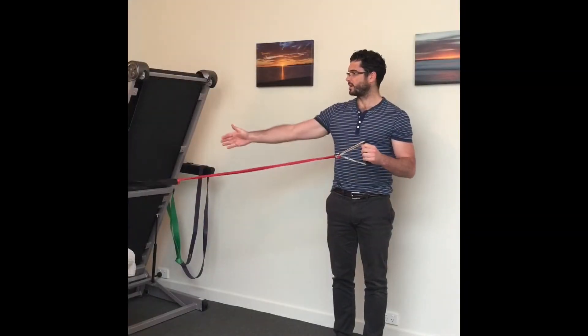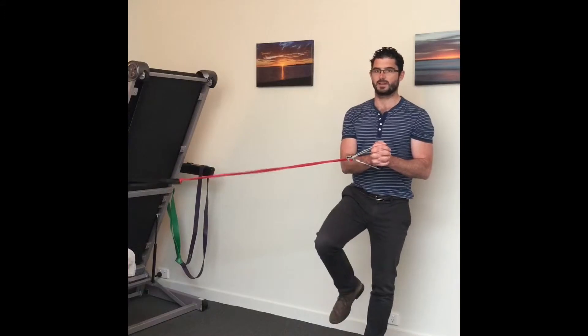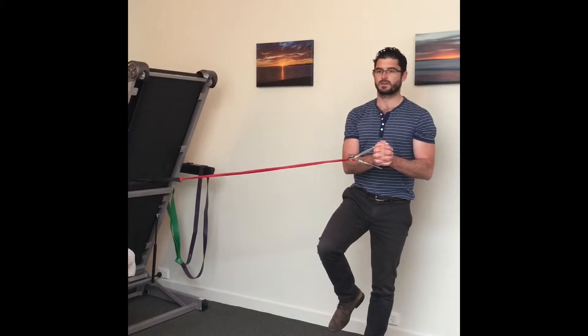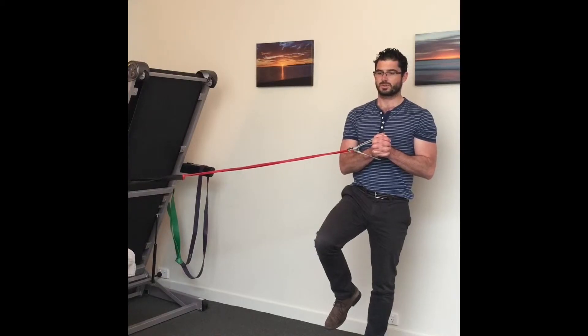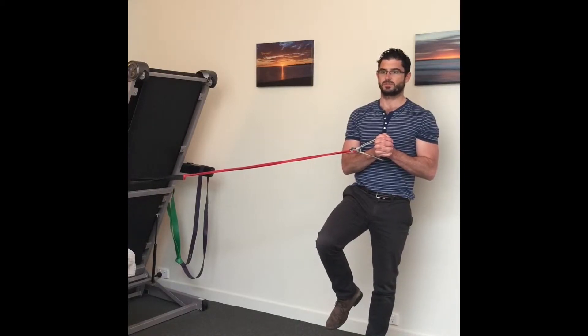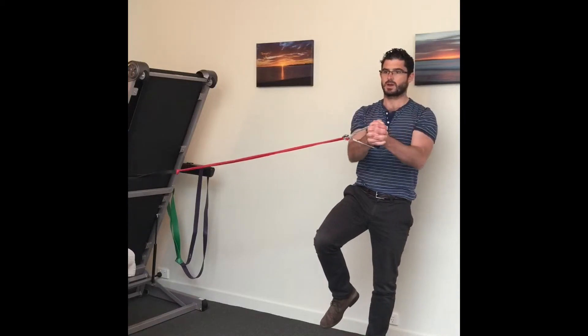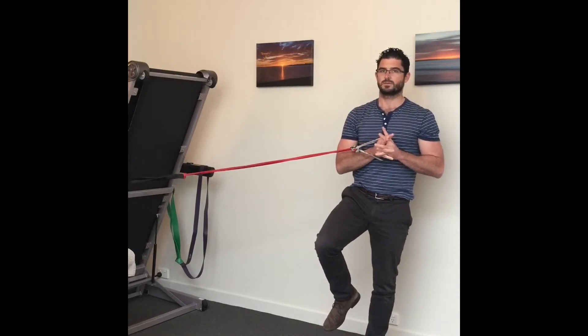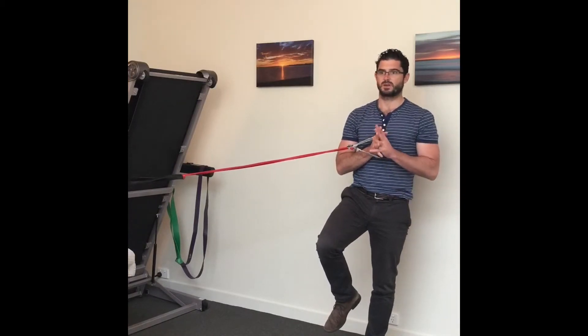Standing at a right angle from the resistance, balancing on the far leg, tucking the pelvis under. From here, simply try to keep stable and still through the pelvis and trunk, and pressing the arms out in front of you and back. You should feel the side of the hip working hard to maintain that stability and balance.